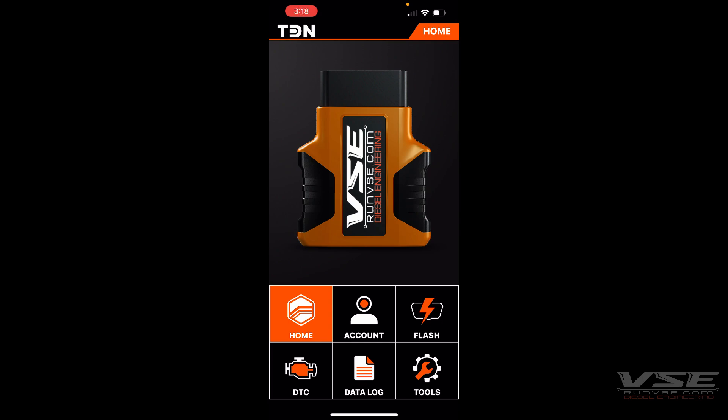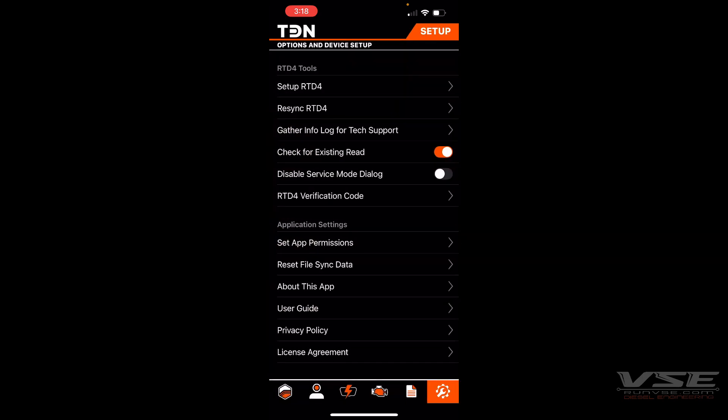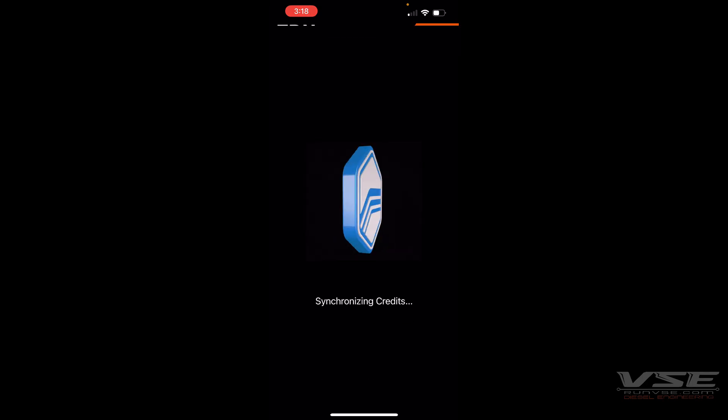Any time you reconnect or plug your RTB back into the truck, it's a good idea to re-sync the interface, just so you know that the RTB and your app are communicating. To do so, go to Tools and then Re-Sync RTB.